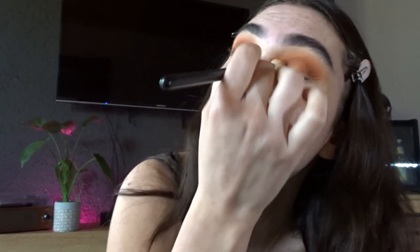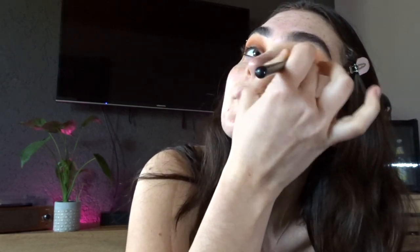It looks like a hot mess but you've got to trust the process. Using that big fluffy brush with no added color, I just blend out what I've already done, making sure it's all blended together and blended up. I'm not worrying about the front of my lid because I'm going to do a cut crease. For the cut crease, I use that same Morphe concealer with a little concealer brush, close my eye down, and pack it on.